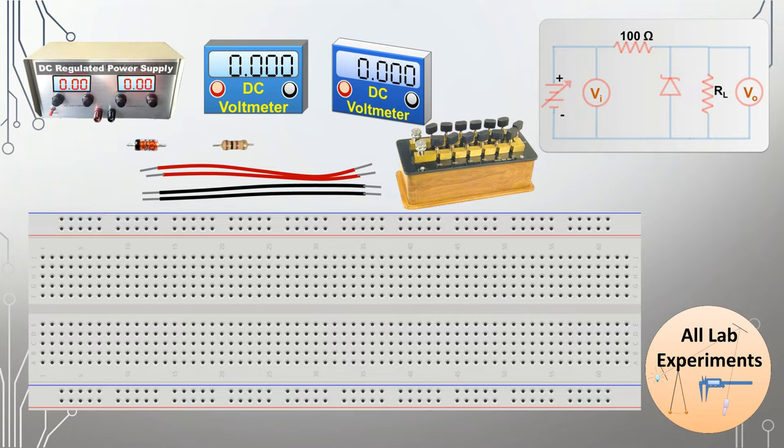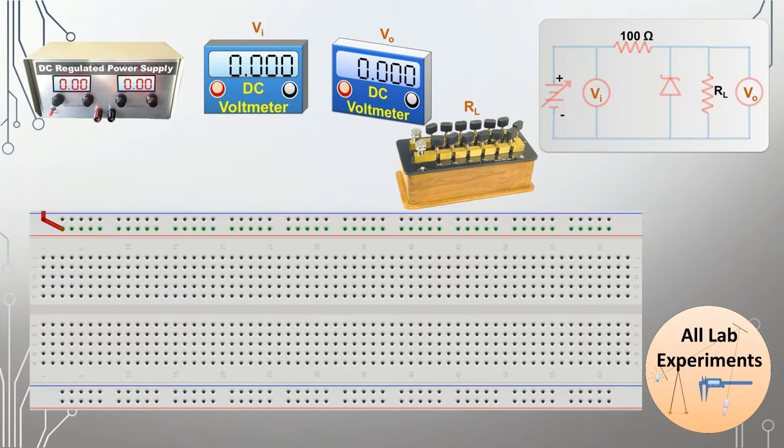Whatever part of the apparatus we connect on the breadboard, you will find that part of the circuit will be highlighted in the diagram. For convenience, I am naming these voltmeters as VI, which is measuring input voltage, and VO, which is measuring output voltage, and RL which is the load resistance.